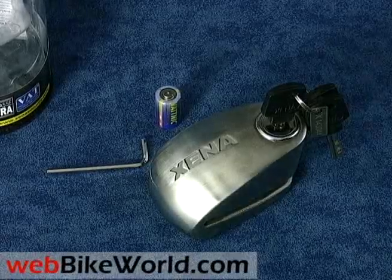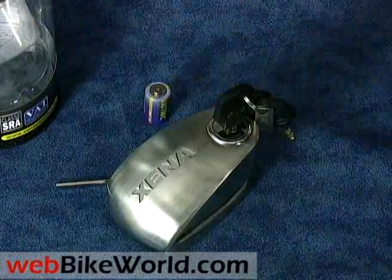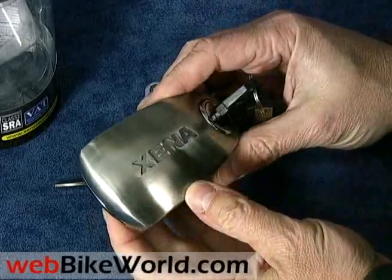Welcome to the webbikeworld.com video tour of the Xena XX14 motorcycle disc lock alarm. Please visit webbikeworld.com for the detailed review of this product and for many more motorcycle product reviews and information.